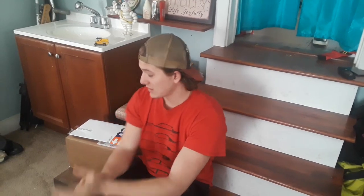Hey guys, Sam here, and it is the first day of week two working on the go-kart. You're probably wondering why am I not outside working on it, why am I in my room? Well, it snowed last night, but I did get two packages, so I'm going to open them and show you what I got.